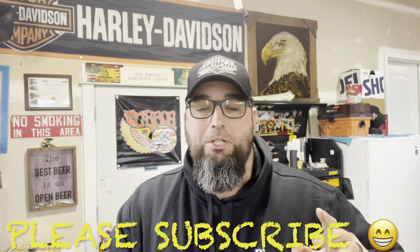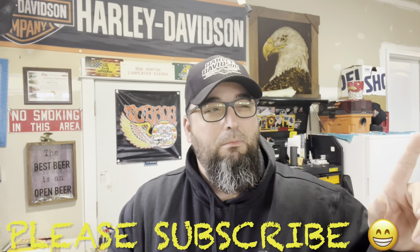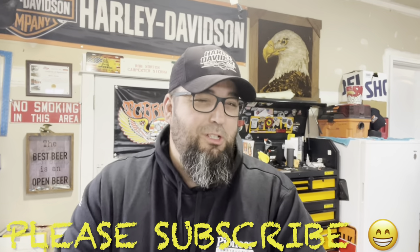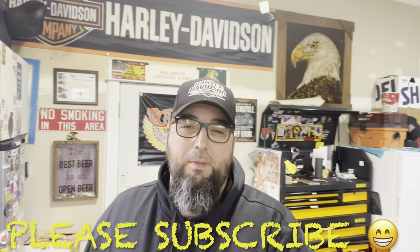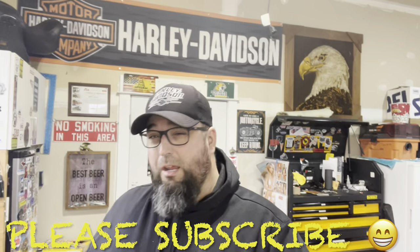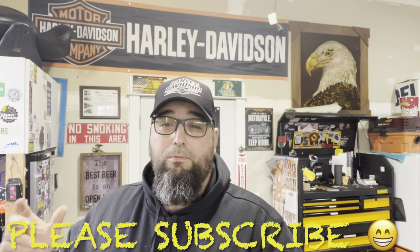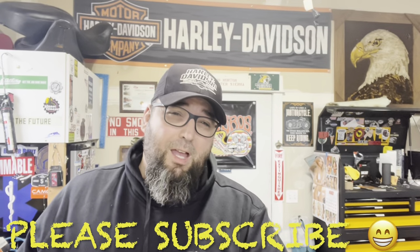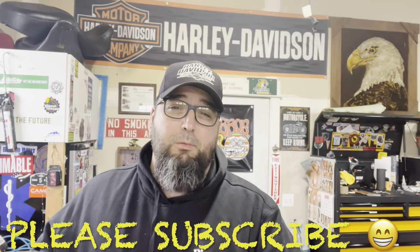Hey, welcome to Northern Michigan Biker. I'm Rob — Big Yeti, whatever you want to call me. If you're new to the channel, please hit that subscribe button — it helps me out a ton. Today we're going to talk a little bit about front lights, headlights, and passing lights.